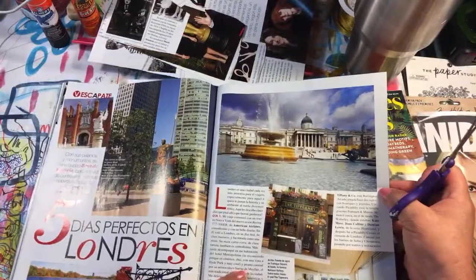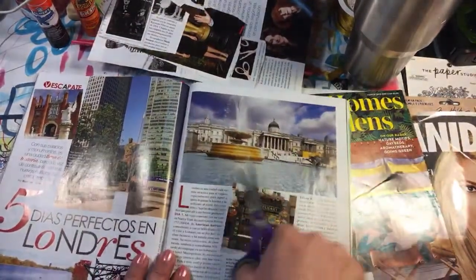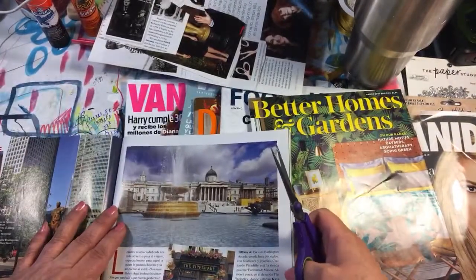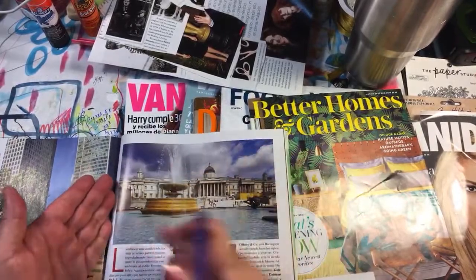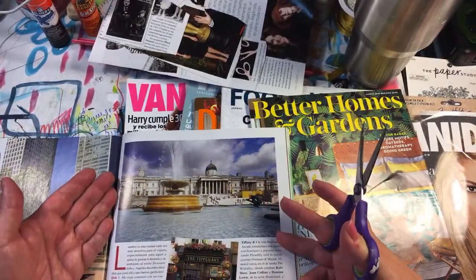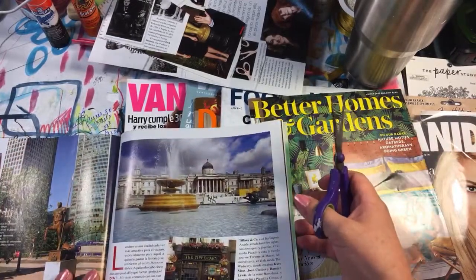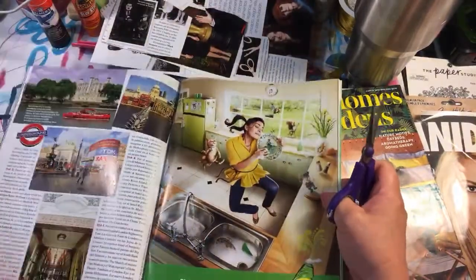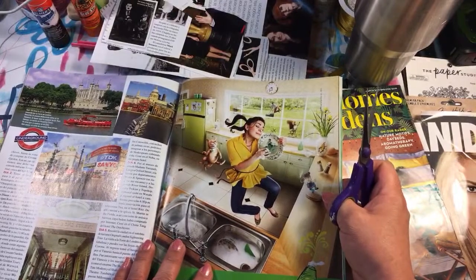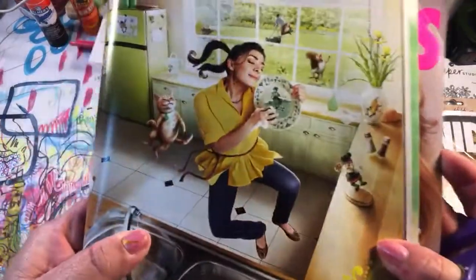Let's see what else — now this would be interesting for a background. If I wanted to cover a whole page, I could — there's no words on it, it's really pretty colors, it's light and you can just glue right on top of it. That would be a perfect background, but right now I don't need a background. I need this cat — he's so little though. I don't know if you can see that little kitty.